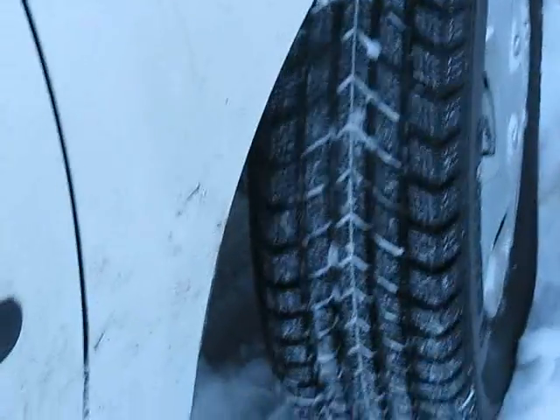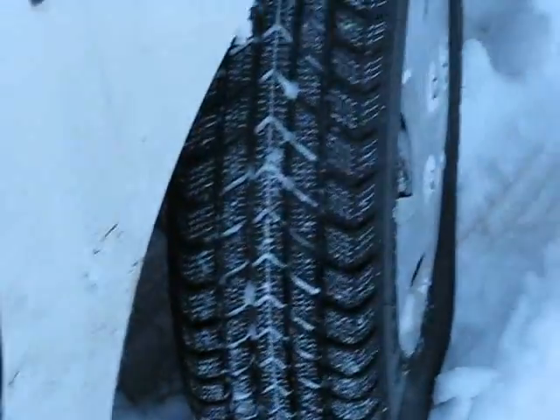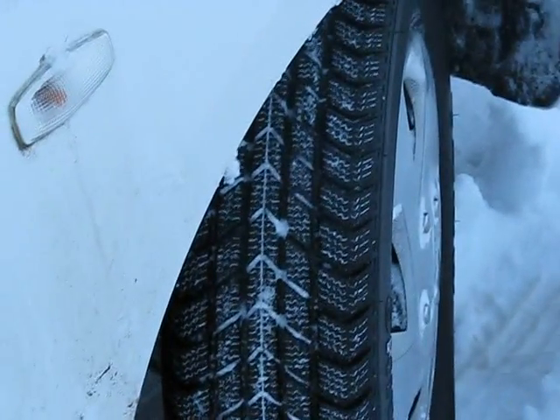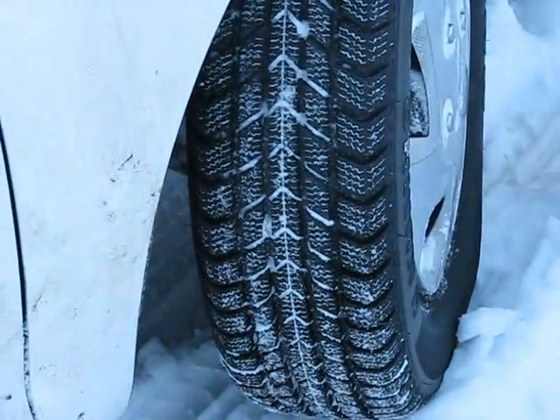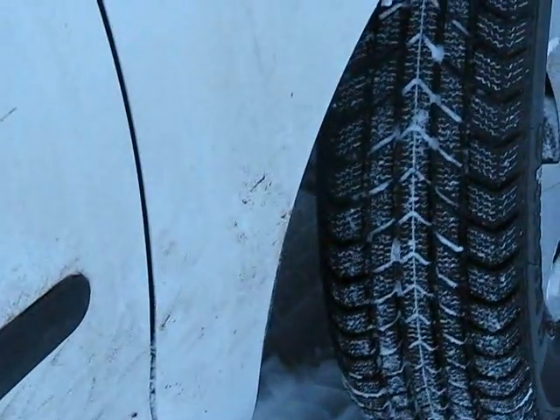Snow tires you can run on tarmac with them, and in the colder conditions they wear no faster than normal summer tires. They also just cope with the snowy conditions a lot better.